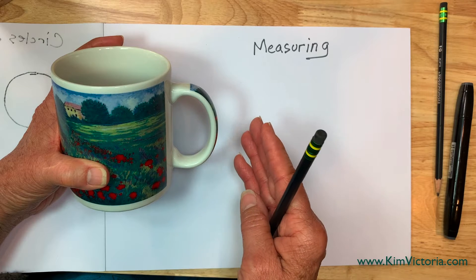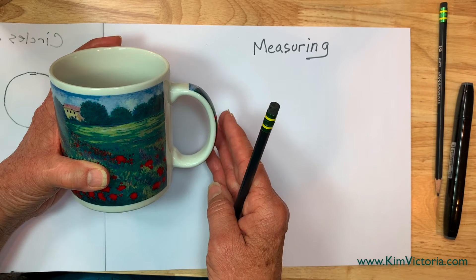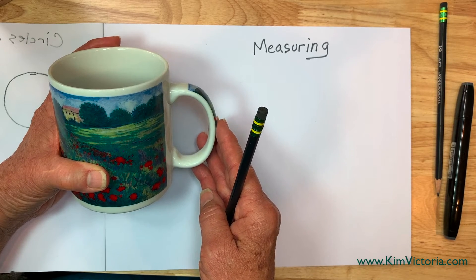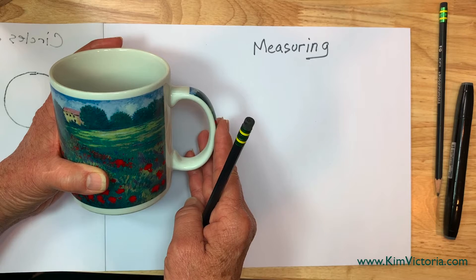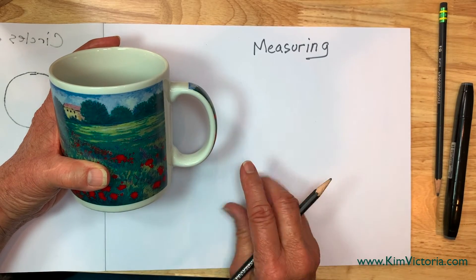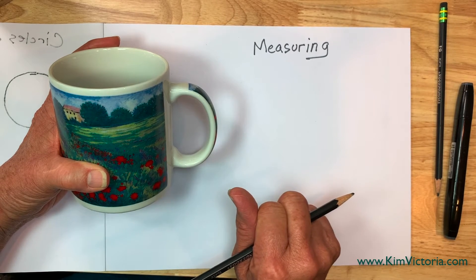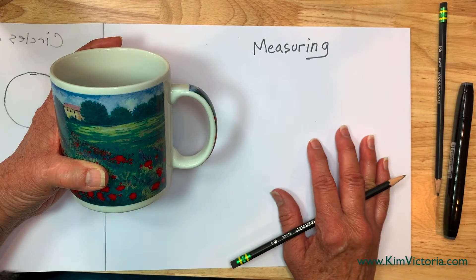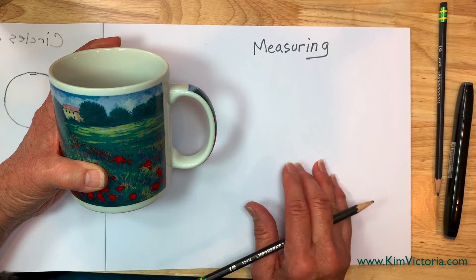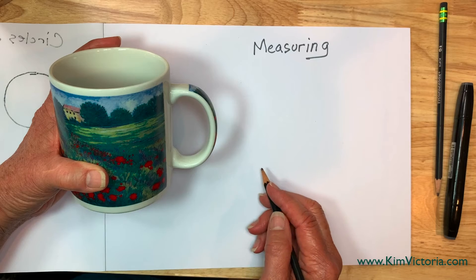Measuring is a visual thing. What you want to do is develop your visual eye so that you can see the proportions of things — the relationships between the horizontals, the verticals, the diagonals. I'm always going to go back to the horizontals because that's our most important line. It's our baseline for most everything we do, because after all we're standing on Mother Earth, we have gravity, and we want to feel stable — that's a horizontal platform. So I'm just going to hold the cup in the air so you can see what I'm doing with it in measuring.